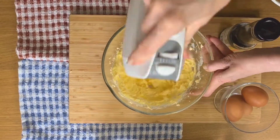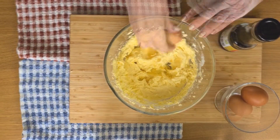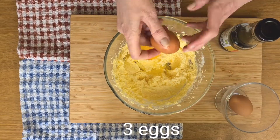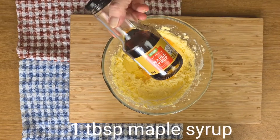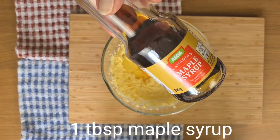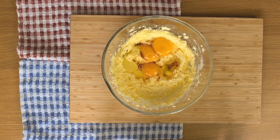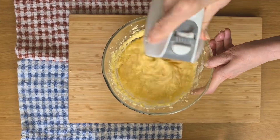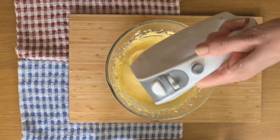The cake recipe is quite a traditional one. I've creamed the butter and the sugar together, added the eggs and once the maple syrup is in, I'm going to give it a jolly good mix. Maple syrup and in fact almonds as well go so well with figs.